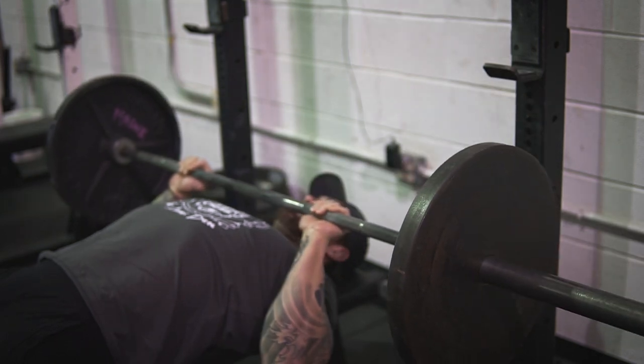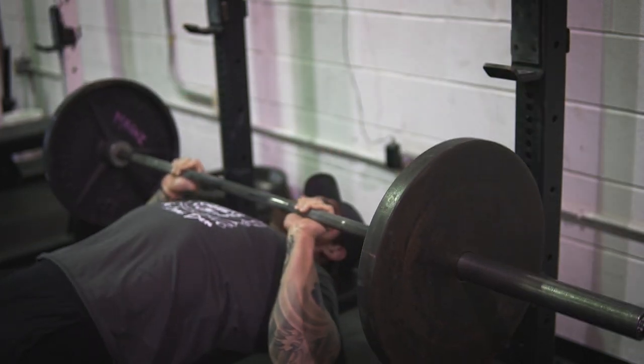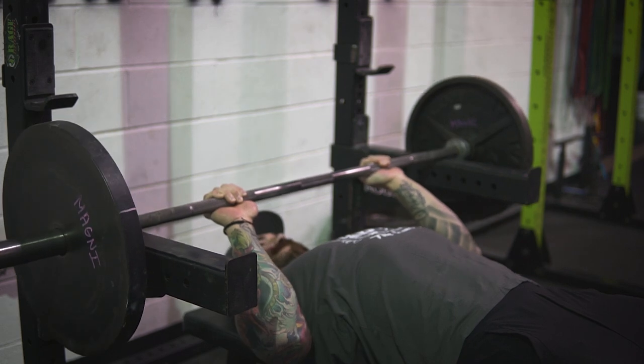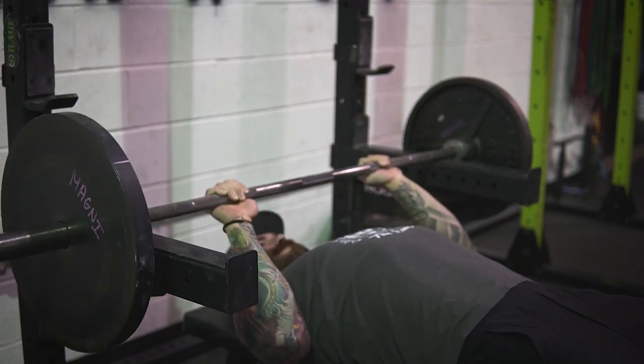The next movement on my list is the JM press — and no, it's not named after James Madison. The JM press is basically a skull crusher and a bench press put together. We want to take our thumb out of the equation and use a thumbless grip on the barbell. The main difference from the bench press is the bar path — you're bringing it down right at your throat, almost like you're going to cut your head off. That bar path puts a lot more tension on the triceps. I suggest having a spotter or spotting arms for safety, and you can add pins to further isolate the triceps and remove chest and shoulder involvement.